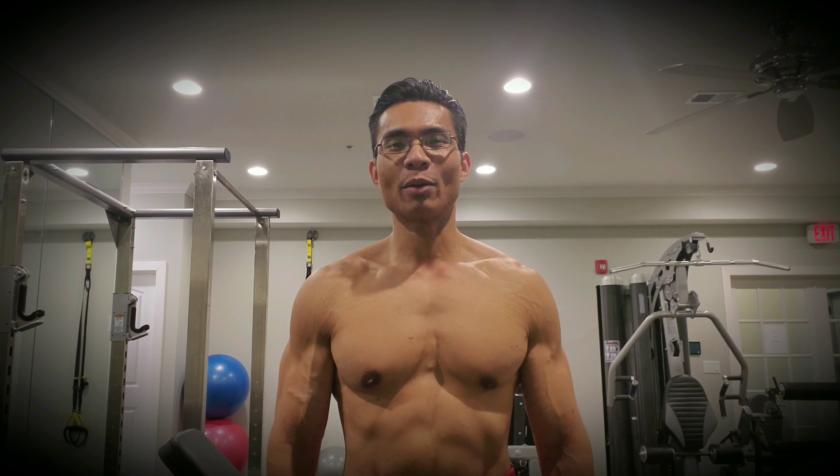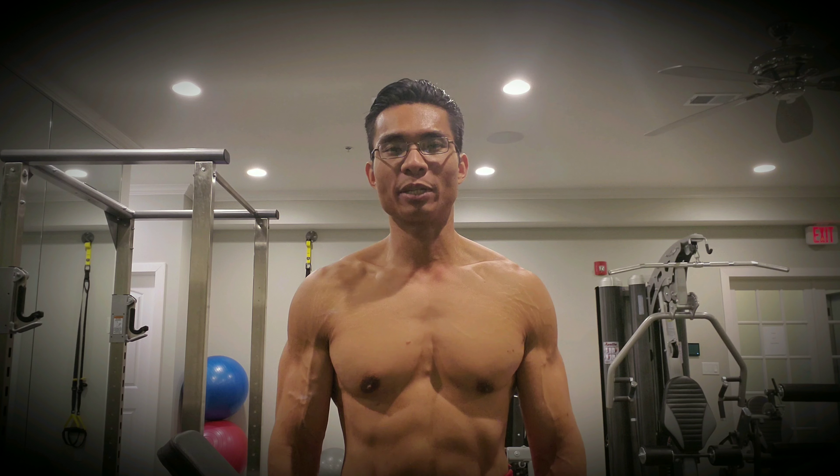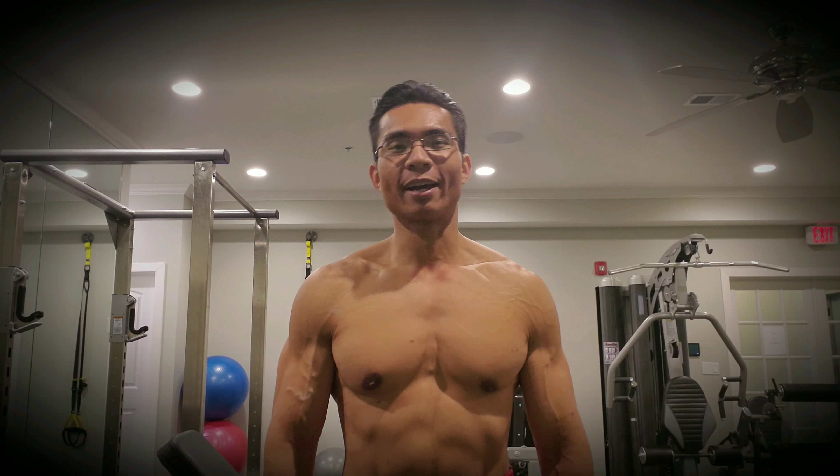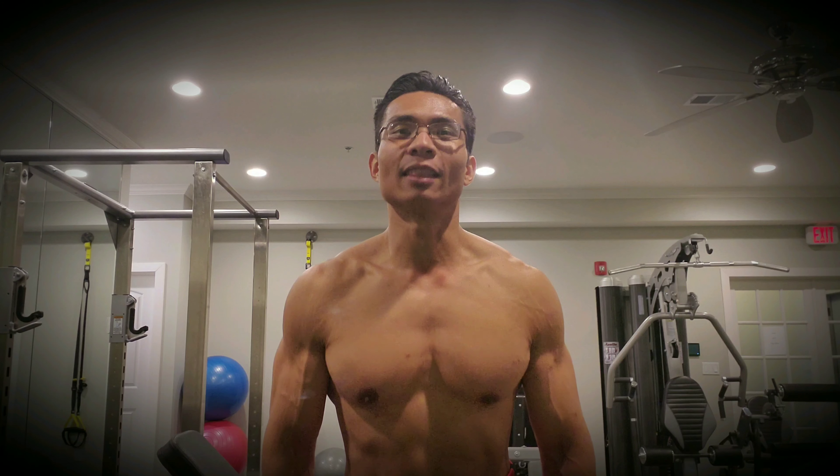What's up guys? Today we're going to be doing a little shoulder workout, just a little finisher to get those cap delts. We know everybody wants that nice rounded look. I'm going to show you how to get them with this little burnout set. Let's roll.